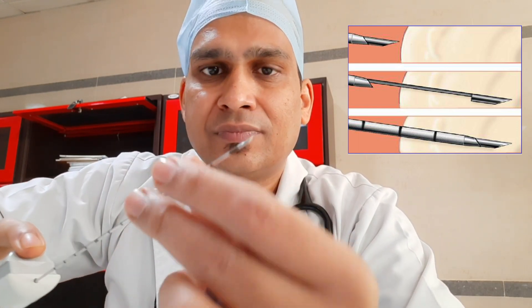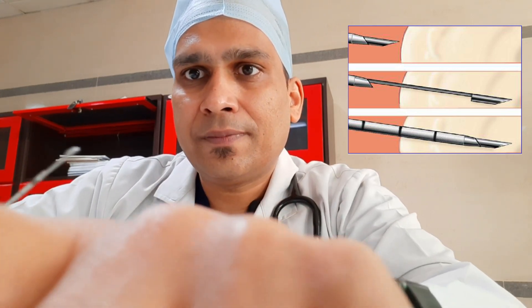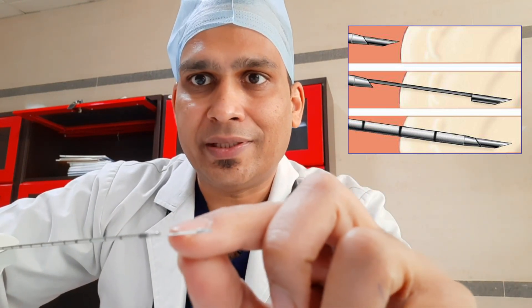Once we press the outer lever, the outer needle will come inside. This is the inner needle — you can see this is sharp, and this hollow area is the notch. The notch is 1.9 centimeters. The function of the notch is that the tissue you are going to take will get stuck in this notch, so the length of tissue will be 1.9 centimeters or less. The sharp tip is around 3 mm.